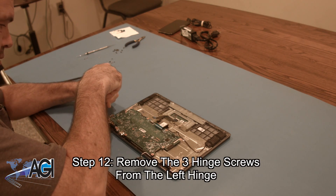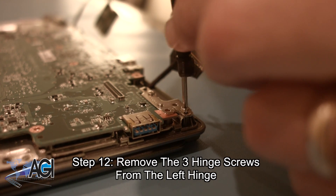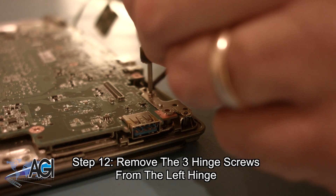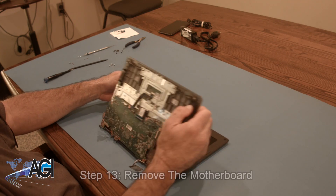Now, you will remove the three hinge screws from the left hinge. You can now remove the motherboard.